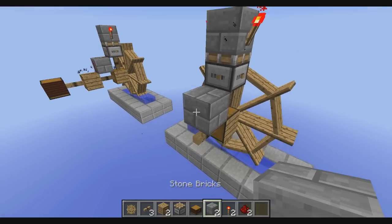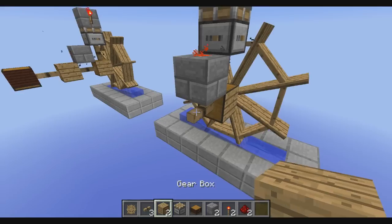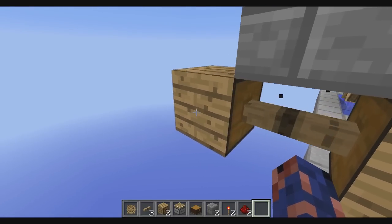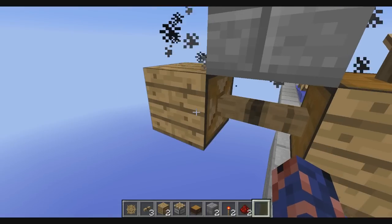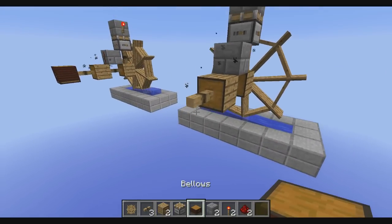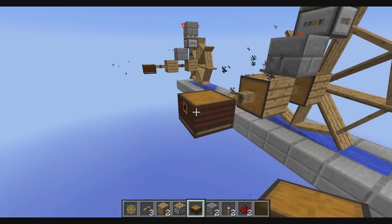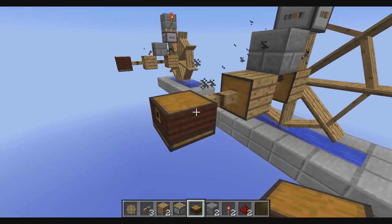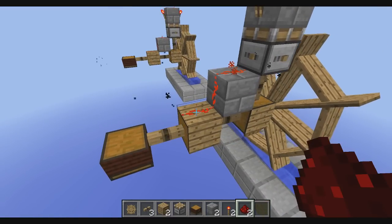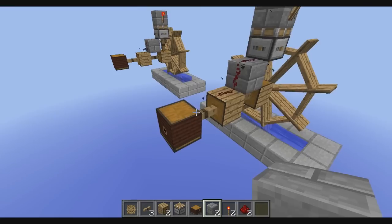On top of this axle we now place another stone brick and add redstone on top. We add a gearbox right here, empty our hand and right-click so that the input side is correct. We add another axle on that and add the bellows. You will see the bellows will now be powered but will stay in the powered stage. What we want is for it to alternate — the only thing we have to do now is add redstone here, which will break the power and make the bellows turn on and off.